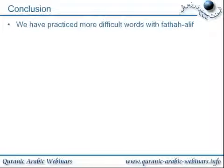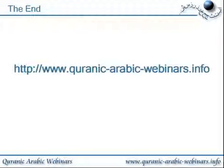Conclusion: we have practiced more difficult words with Fathah Alif. Thank you.